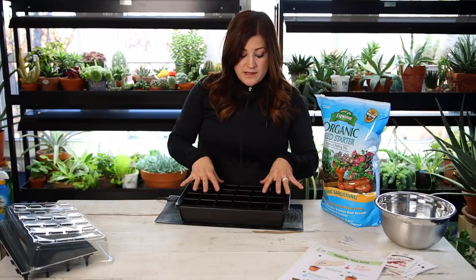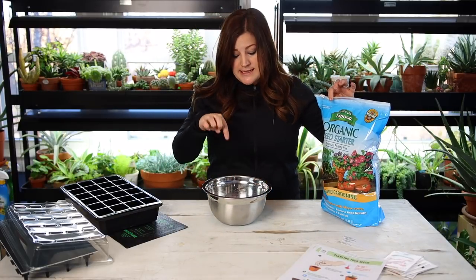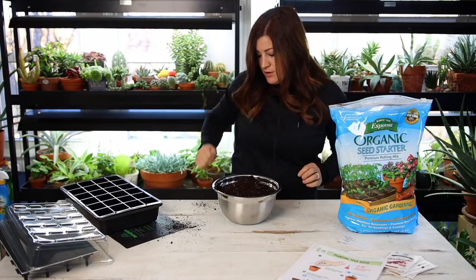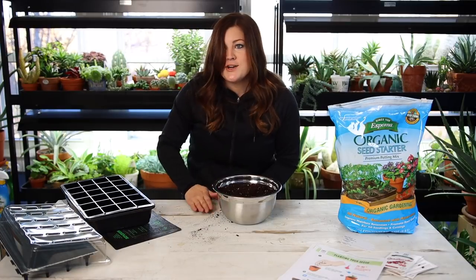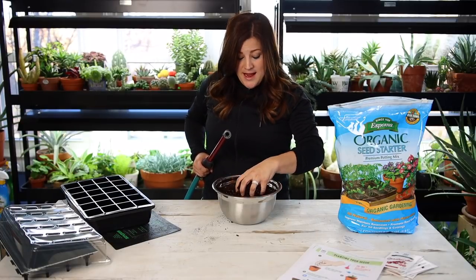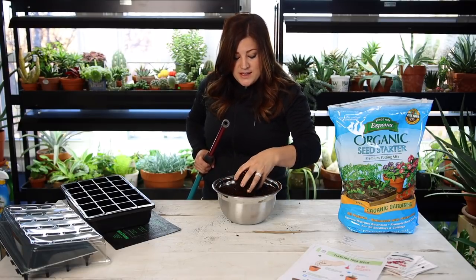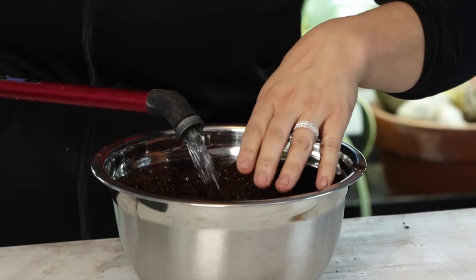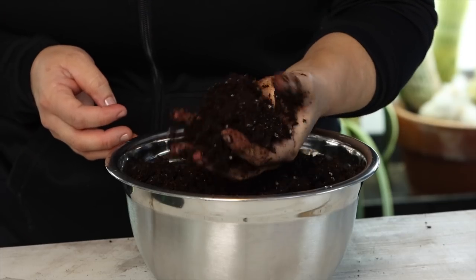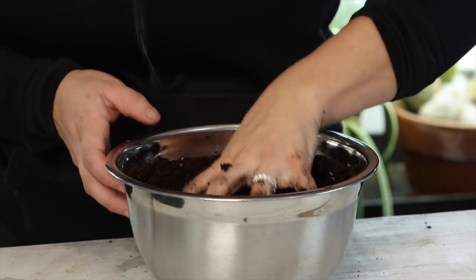The next step is to fill our reservoirs with pre-moistened seed starting mix. I've got a bowl here and I'm pouring some of the seed starter mix in, then adding a little bit of moisture at a time, mixing it with my hand to a point where it's just thoroughly moistened. I want it to be — not to where I squeeze it and water's dripping out — I just want it to be nicely moist. See how it sticks together but there's no moisture coming out even when squeezing hard, and it maintains a shape? That's what you want.